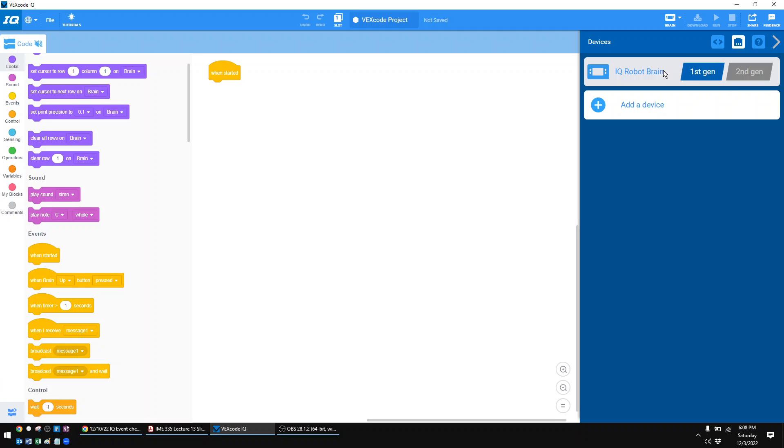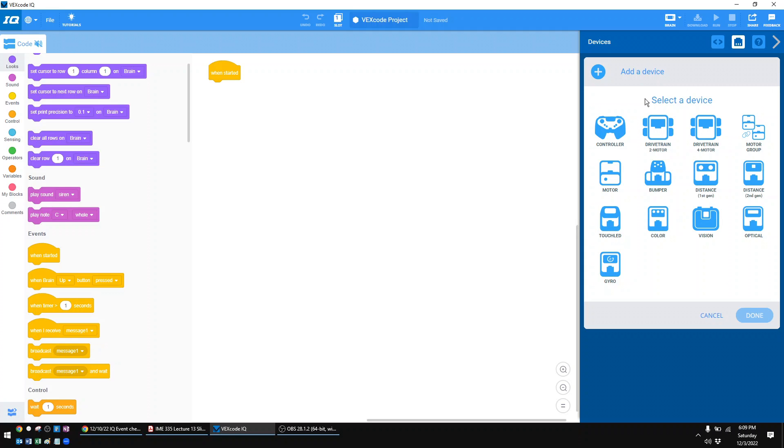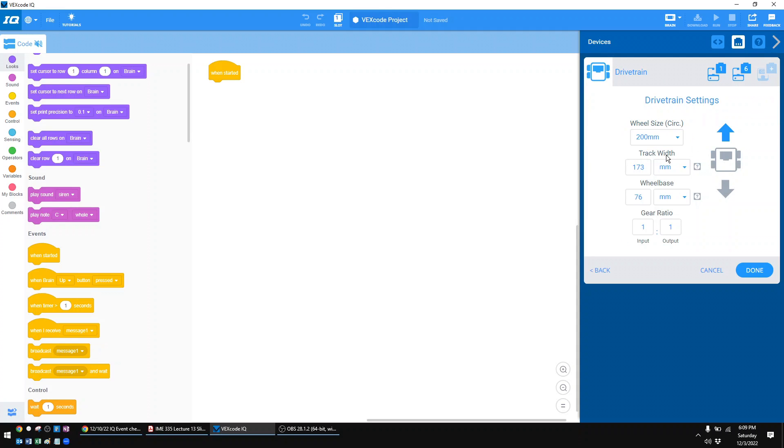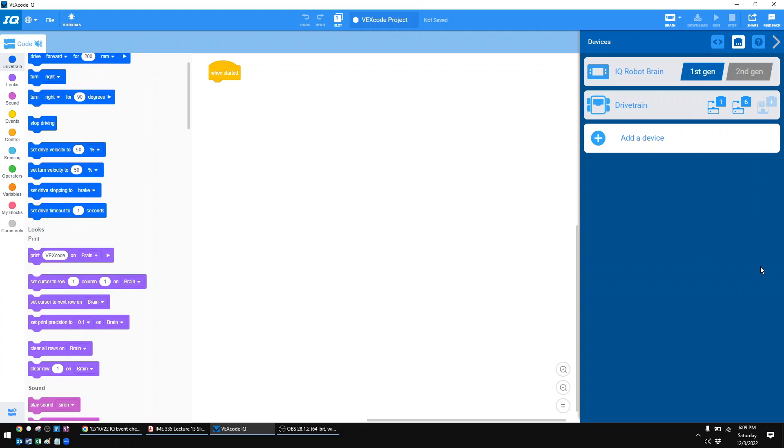I have a first-gen brain, so I'm going to select that. The next thing I like to add is the drivetrain. Almost all robots have what we call a drivetrain — that's just the motors that make the wheels spin. Once you have a drivetrain, you're able to drive around the field and get to all the places you need to score. Hit Add a Device and select the drivetrain. I have a two-motor drivetrain. It's asking what's your left motor — I plugged that into port one — and the right motor was plugged into port six. It also asks what port you plugged the gyro into. Even if you have a gyro, do not select a port here — it destroys your code later. Go ahead and uncheck the gyro button. Just take my word for it: don't use the gyro. Hit done, and you've just configured your drivetrain.